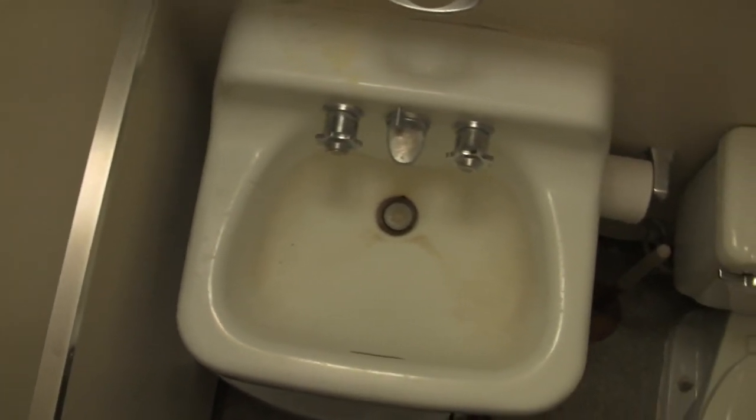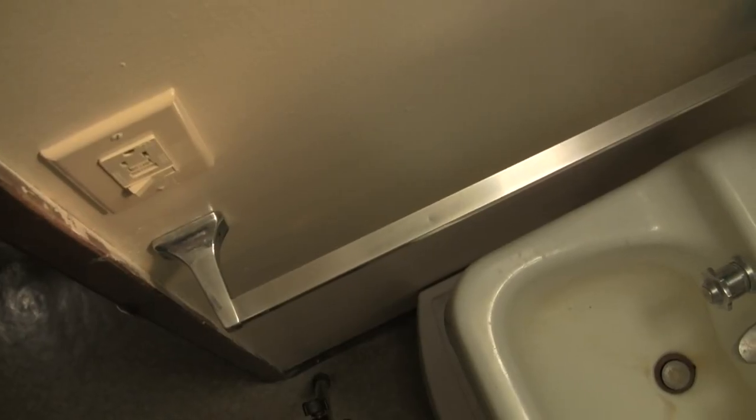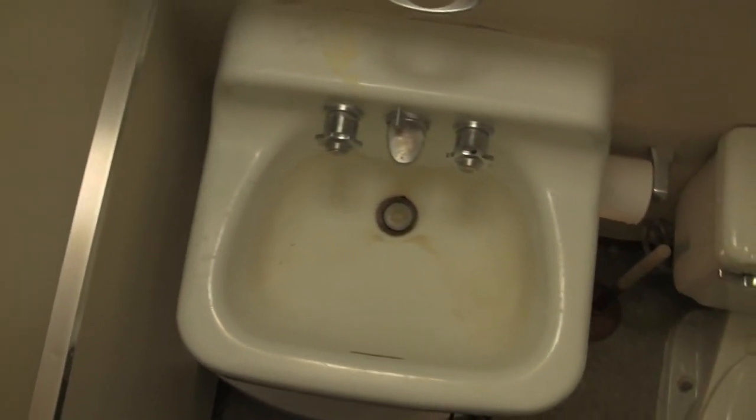I want to see what you guys can do with your bathroom sink. Please take a shot, spice it up, and attach it to this video. We'll see what you can come up with. See you next time on Shot List.